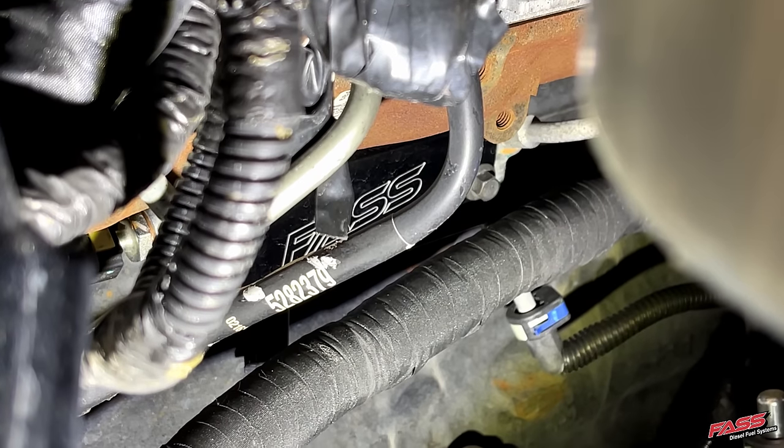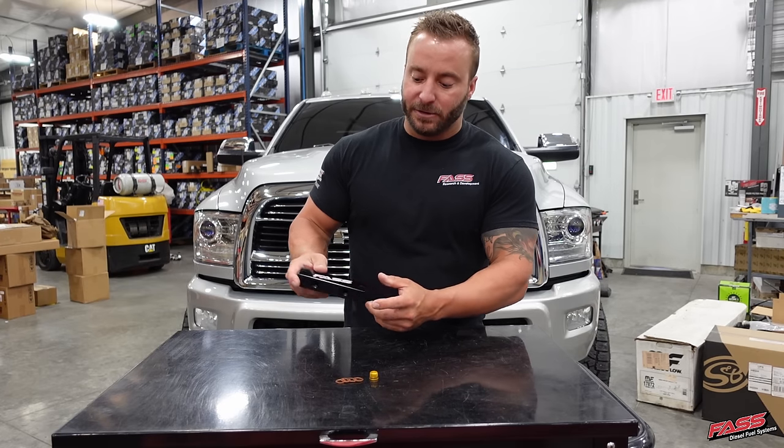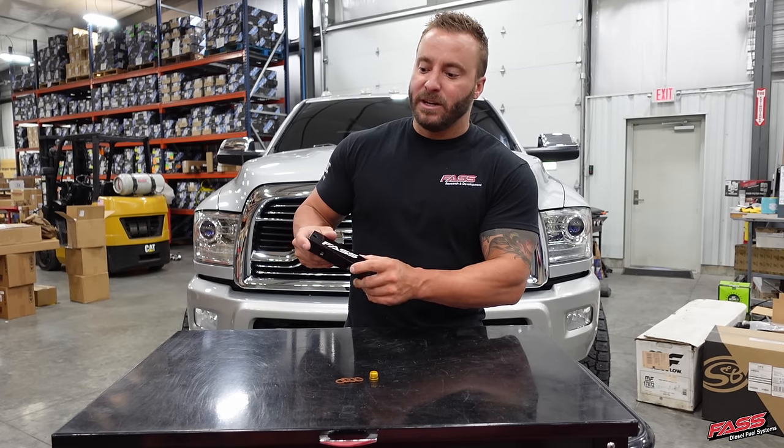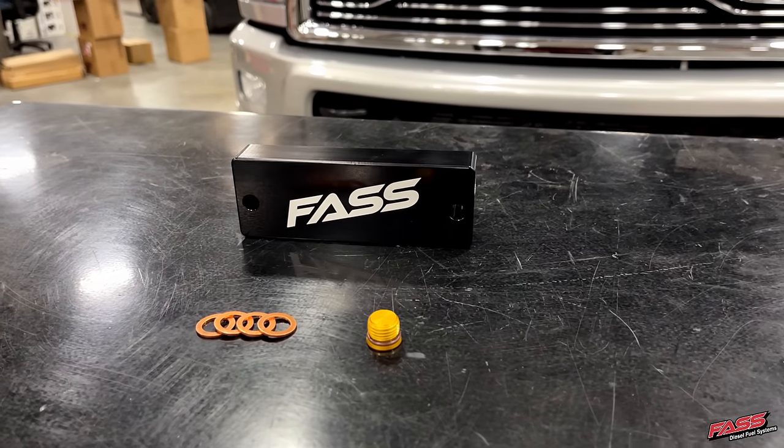For those of you who are running dual CP3s, or if you plan to install dual CP3s, it has an extra return port to simply tie the additional CP3 return right into the fuel filter delete block.